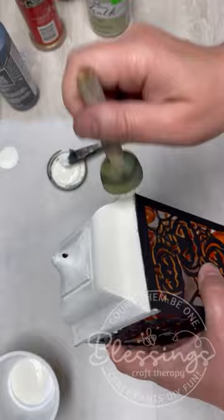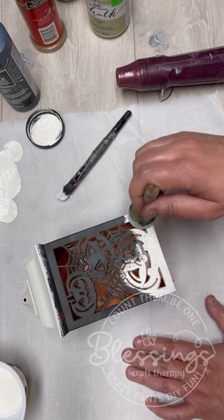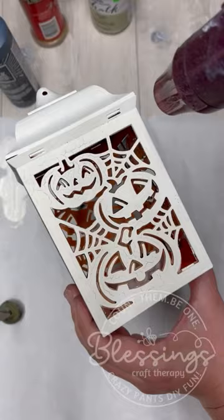And you know who I am. I'm like an ADHD crafter — I don't have time, I can't wait. So I decided to heat up the chalk paint to dry it.